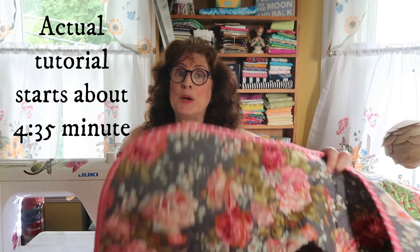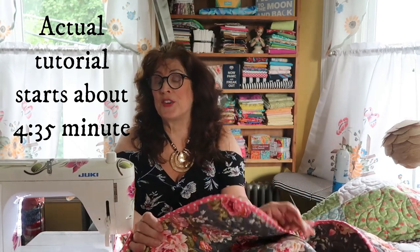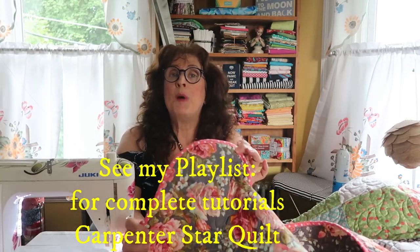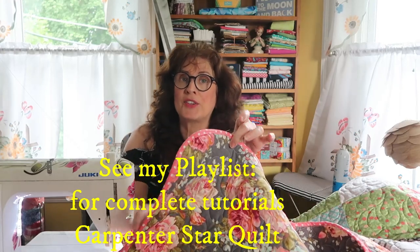I am working on and finishing my Carpenter Star Quilt. In one of the last videos I put up I was showing you how I'm going to be binding my quilt, and this is for people who have never watched me before — perhaps if you're new here — to see how I use a straight grain binding, two and a quarter inch, to go around my curved corners.